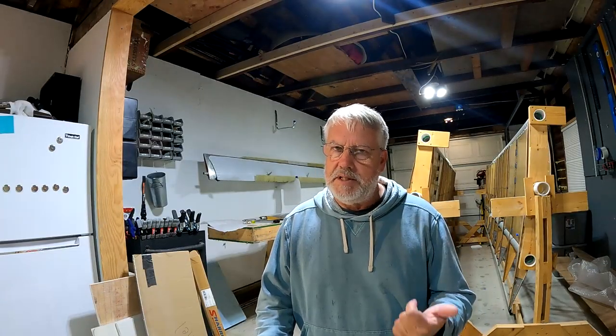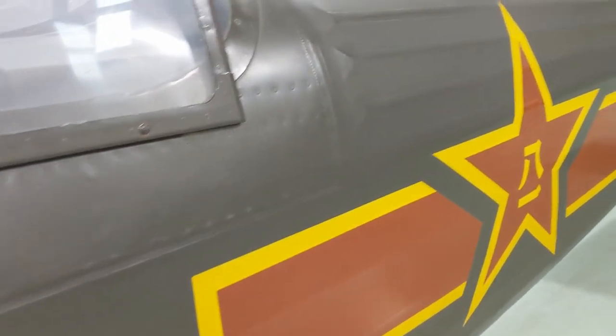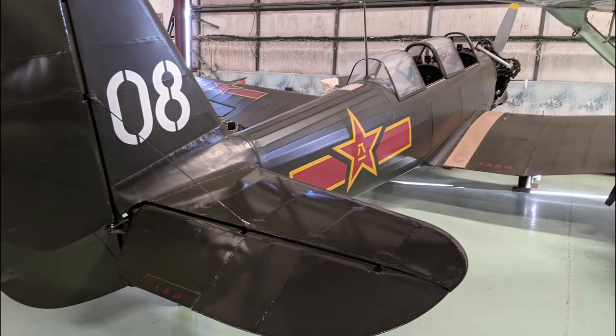I was supposed to get the Yak-18 from California, and that trip turned out to be a bust. I did go down, saw the airplane, met the owner — all very cool, great airplane. But the annual inspection wasn't complete, the engine hadn't been run, there was some missing paperwork, and the owner has some health issues. So basically, back that truck up until potentially next spring when the weather improves.